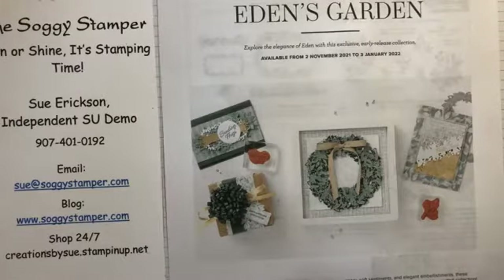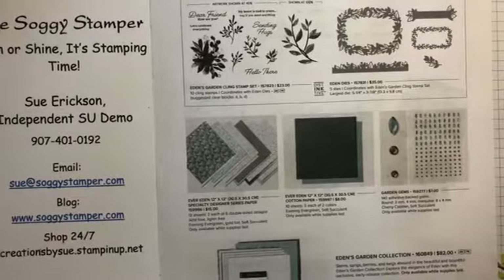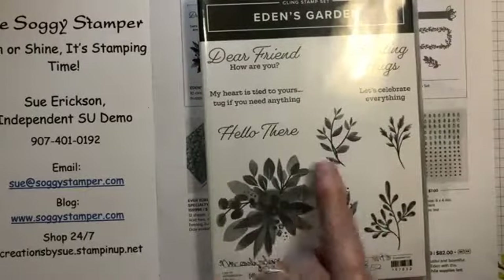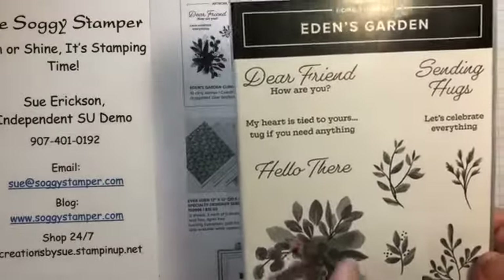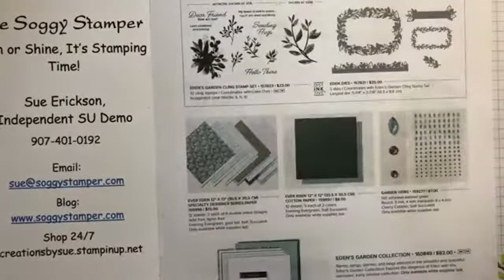You can do a pre-order in November starting November 2nd with products that are going to be in the January through July mini catalog. Some of the papers and things are exclusive to November. It's called Eden's Garden and it has a beautiful stamp set which I believe is distinctive — it's a clean stamp set with several greetings and some flowers. It's distinctive because there are cross-hatches, so you only have to stamp once and have depth to the image.